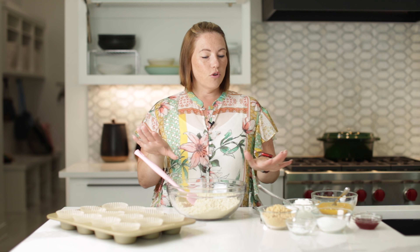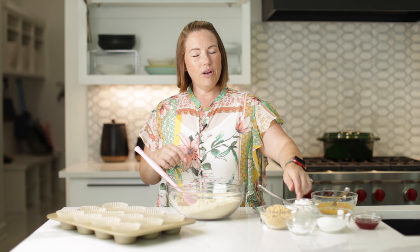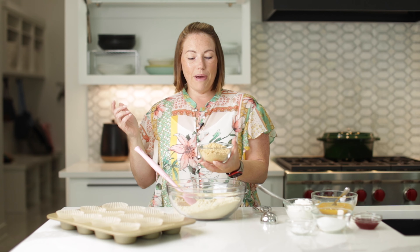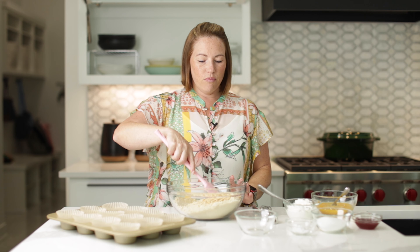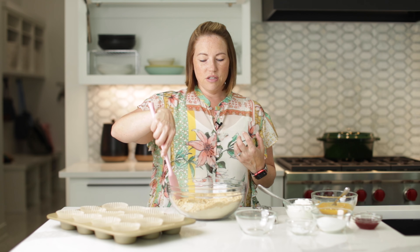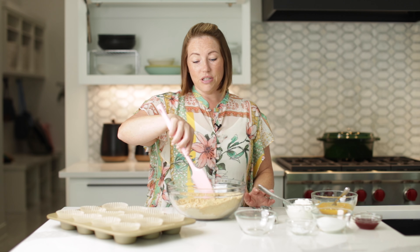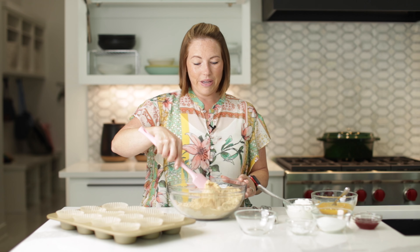They are full of peanut butter flavor, but they don't have all of the calories from adding peanut butter. I'm going to start with two and a half cups of almond flour and I'm going to add one cup of peanut butter powder. Peanut butter powder — there are so many different kinds now, but what it is, is peanuts that have been ground and then the fat has been taken out. So it's a powder. What makes peanut butter a liquid is the fat. You take out the fat, it becomes a powder, and it's a lot less calories than just a big old glob of peanut butter in your muffins.